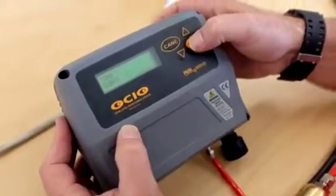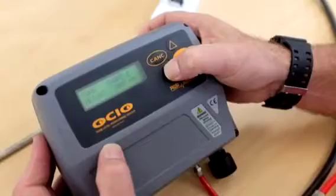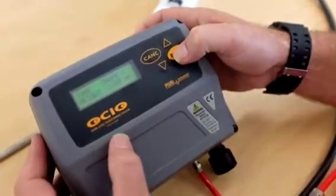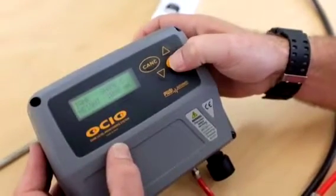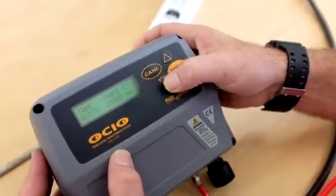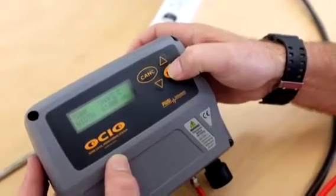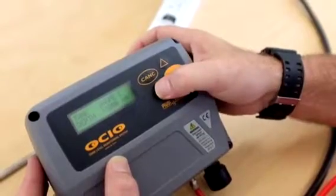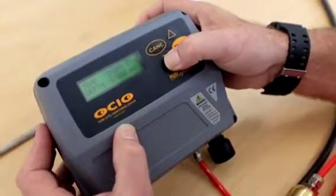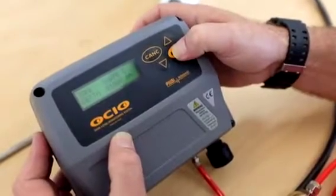We're selecting tank shape C. We use the up and down arrows to change the numbers. So now we're going back to one thousand millimetres high — enter through each digit. Then we're through to the width, taking this back to zero, then one. We're going for one cubic metre. So once again we set the length back to one thousand millimetres. So now we have our tank shape set at one cubic metre.